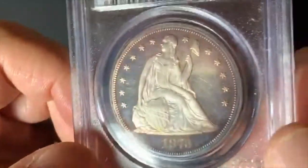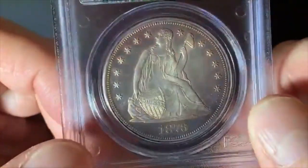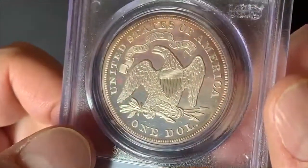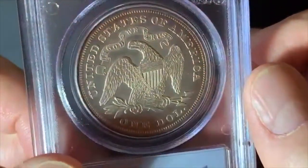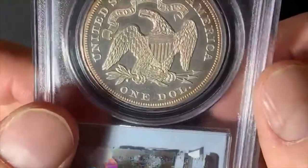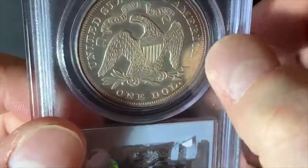CAC actually agreed with me on that — it is a very nice coin. Look at the reverse. It's got the motto 'In God We Trust' on the reverse. Really solid details all the way across, with a little bit of toning around the edges.